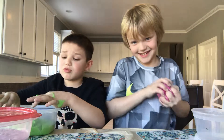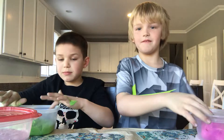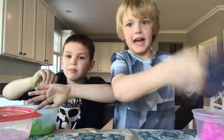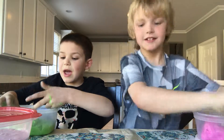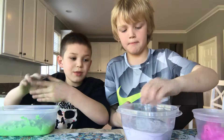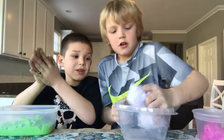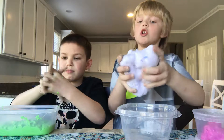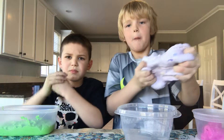Now the last slime — the awesome slime! It's made out of borax, glue, hot water, and beans. Yes, beans!